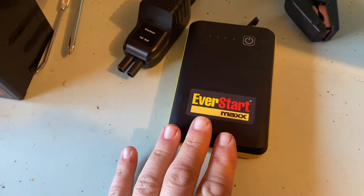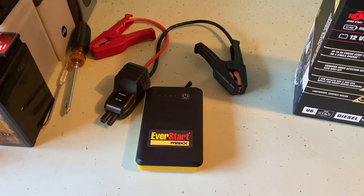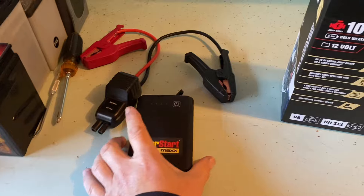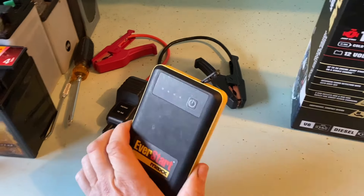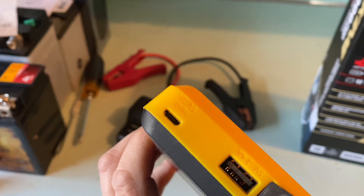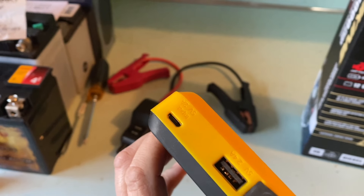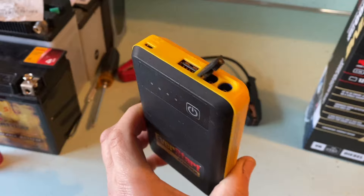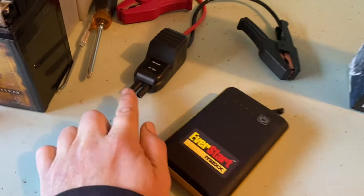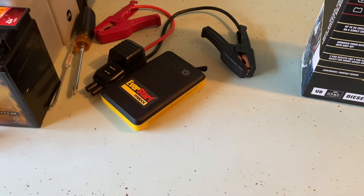I think the Walmart EverStart Max is a dud. I wouldn't recommend it unless you're in a pinch — it saved me for a while. It did work as a power bank. It has a USB — micro USB to charge — and then you plug the cables in when you need to jump start. But yeah, it just died.